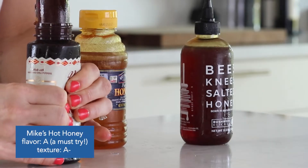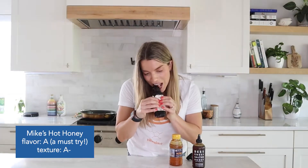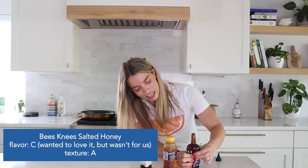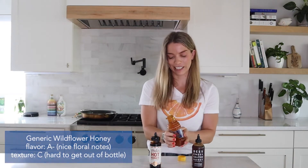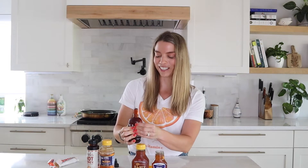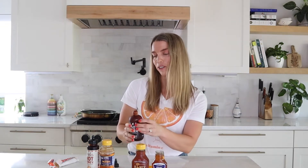We tested out three different honeys and for each one, tasted it as well as looked at the texture and how easily it came out of the bottle after we froze it, which proved to actually be the hardest part. Some of them required so much force to just get out of the bottle. I mean, that looks pretty good — or gross — you decide.